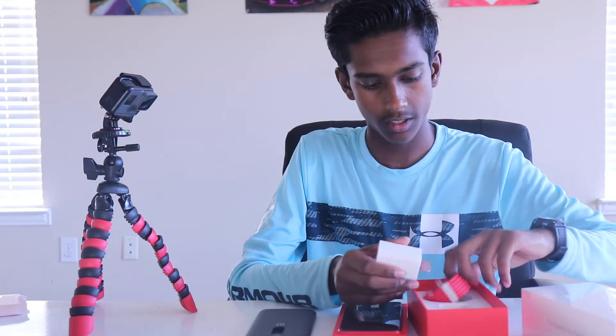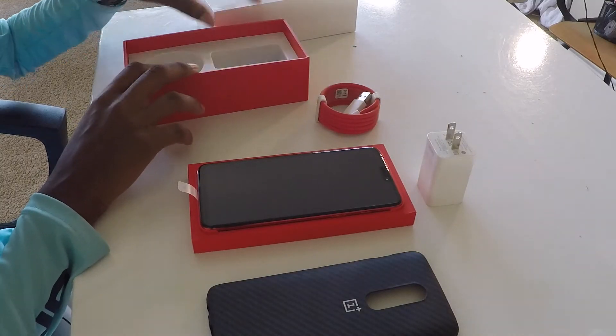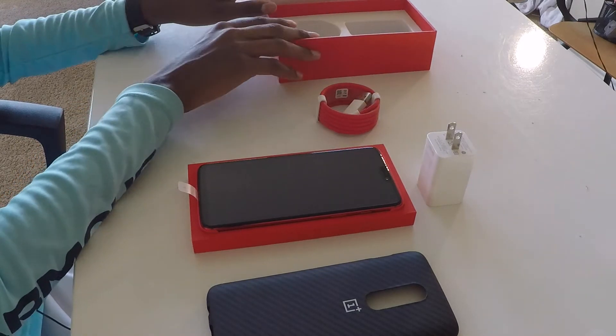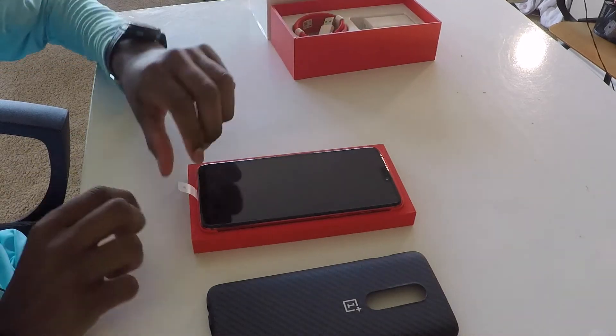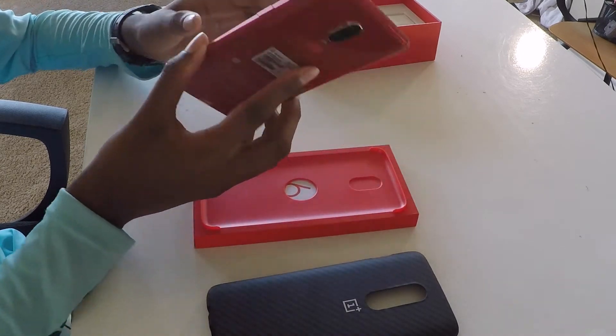Also coming in the box is the Dash Charger and a USB Type-A to USB Type-C cable. Let's put that aside for now — Dash Charger back in — and here is the device.